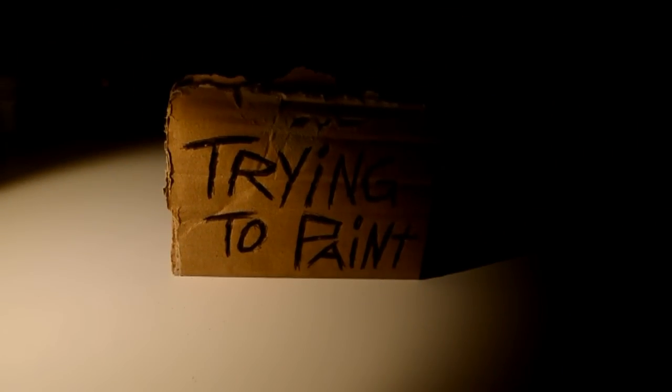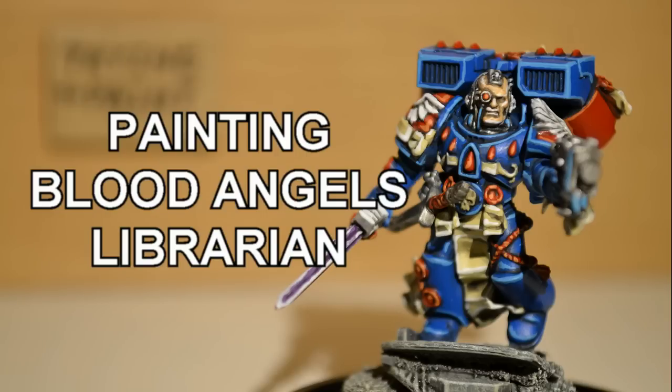I'm trying to paint! Today I'm painting a Blood Angels Librarian.